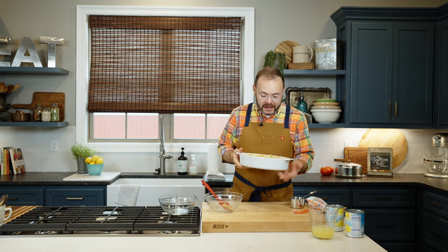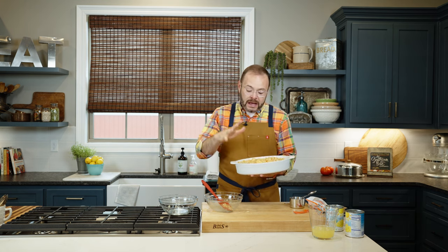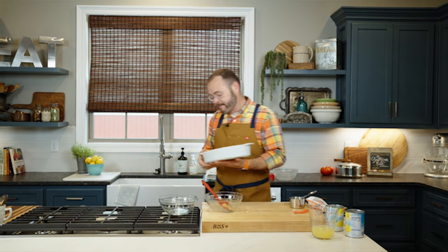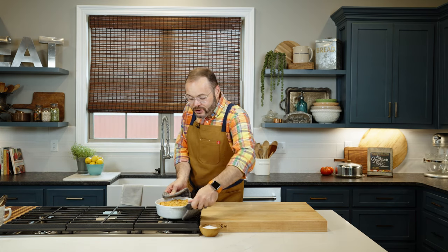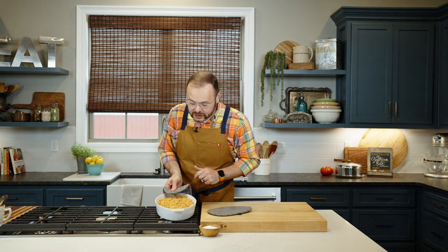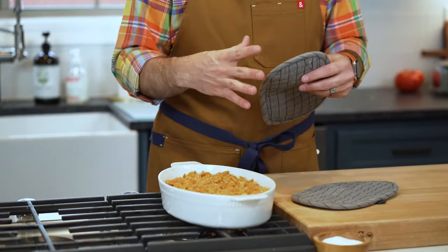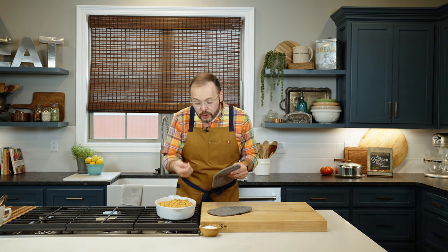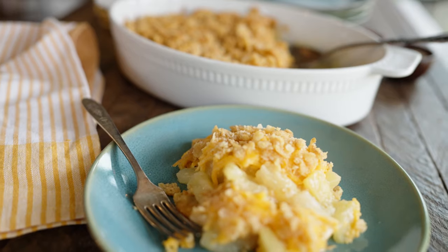This goes in a 350-degree oven for about 30 minutes. It's going to get nice and bubbly, but once it's baked it's important to let it sit for about 10 minutes — the sauce will thicken up nicely during that rest time. Our casserole is finished and you can see how beautifully those cracker crumbs toasted up after being coated in butter. If you scoop it right out of the oven the sauce will be a little liquidy, but letting it rest helps it thicken up and hold together.